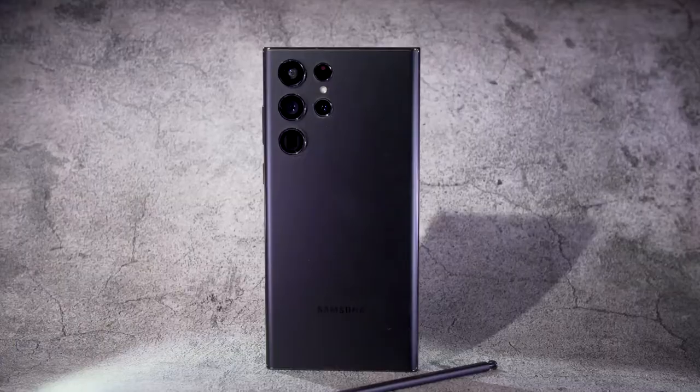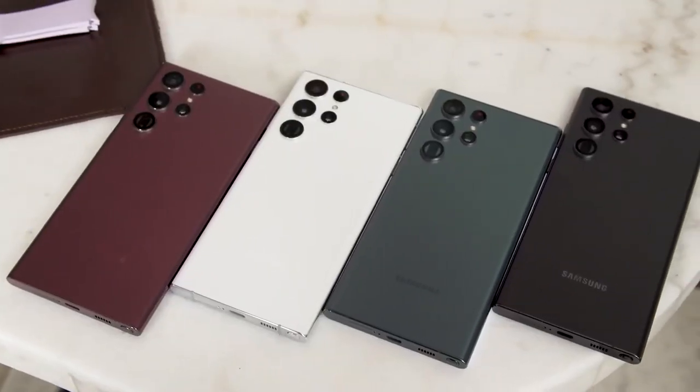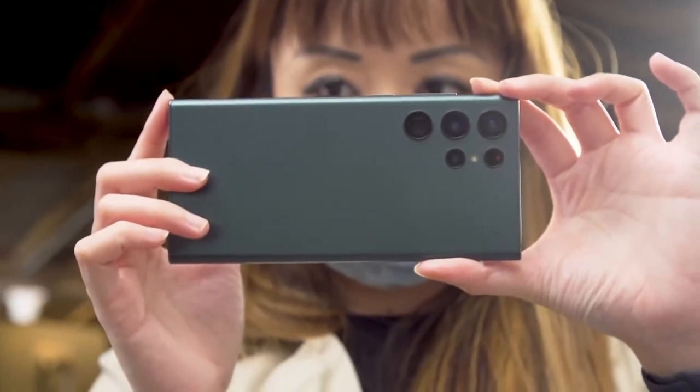I prefer this neater, less cluttered look to the Note 20 and S21 Ultra versions. I also appreciated the S22 Ultra's Gorilla Glass Victus Plus covering, especially after my review unit fell from the top of my shoe cabinet and survived without a scratch. I'm somewhat disappointed that our review unit was the boring black version and not one of the other three color options. If I were shopping for myself, I'd choose either the green or burgundy colors I saw at Samsung's hands-on event.